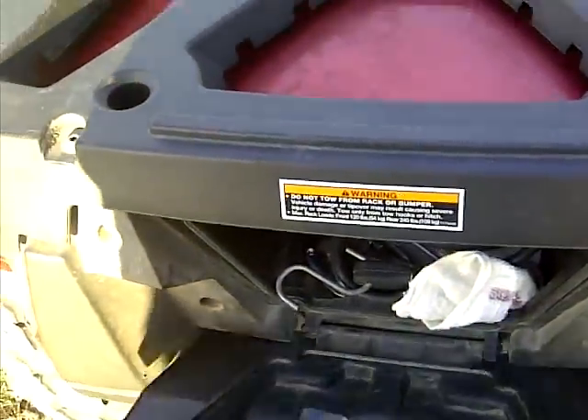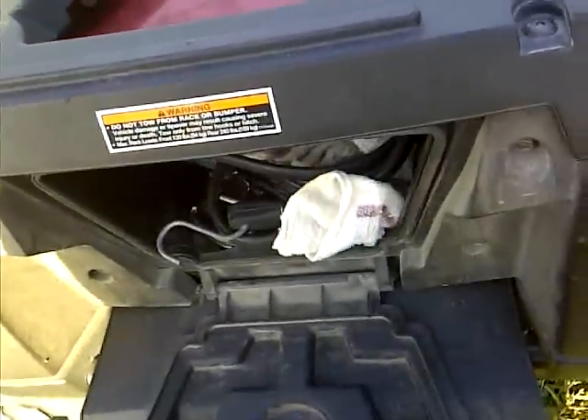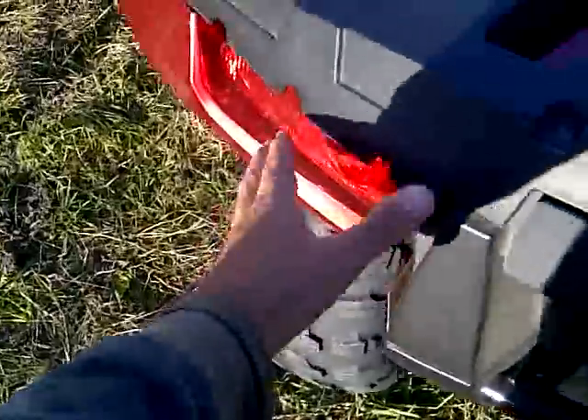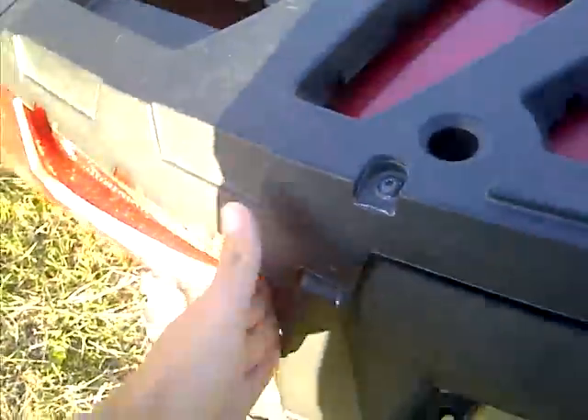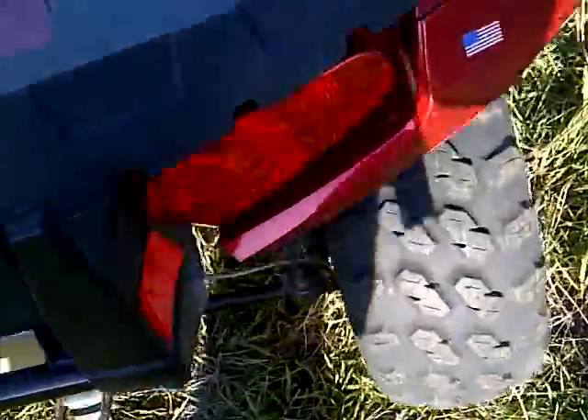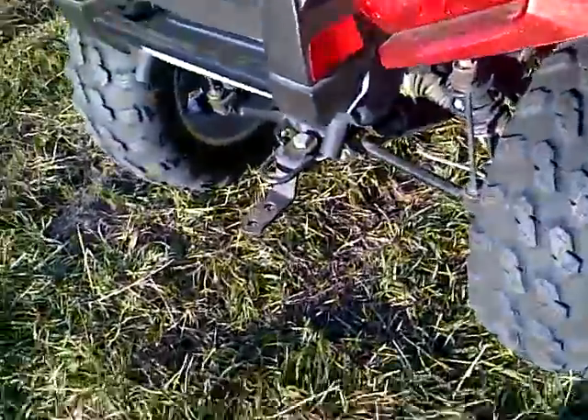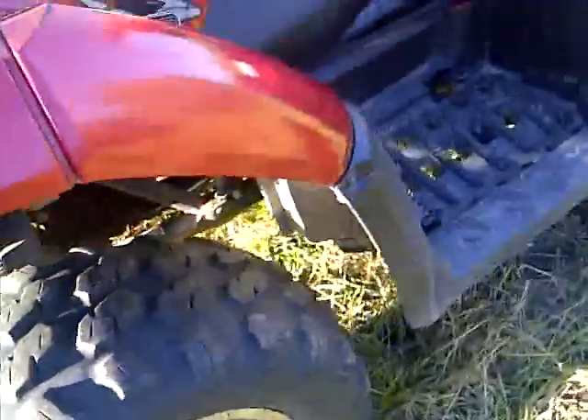Little glove box — you've got a few things in there: straps and a rag to clean the gauges. The taillights light up when you start the machine, but they also light up even more when you put the brakes on, so it's like a brake light. I'll show you the gauges.